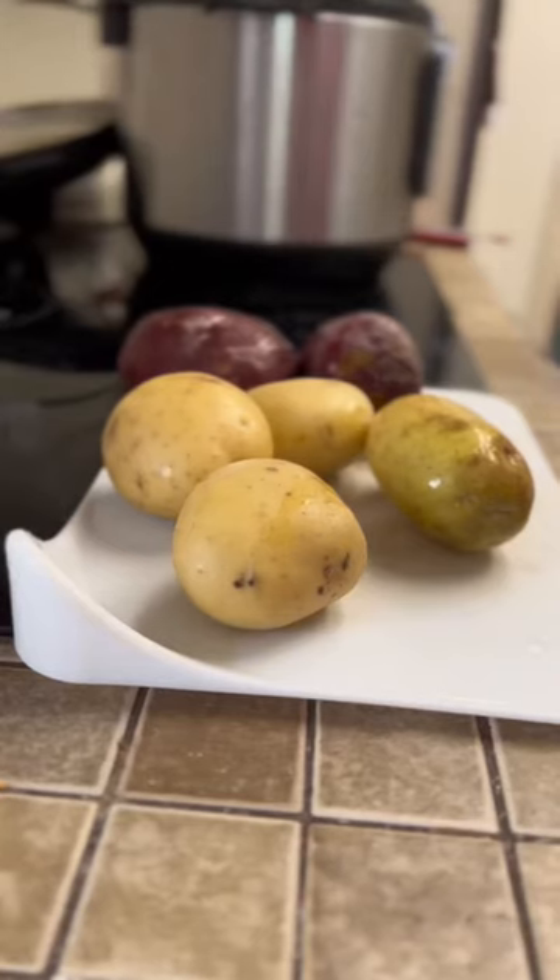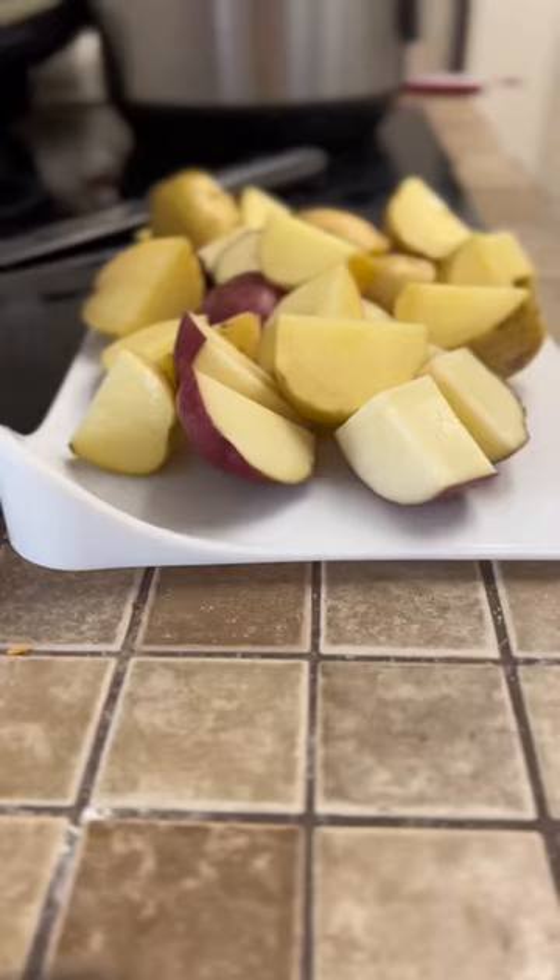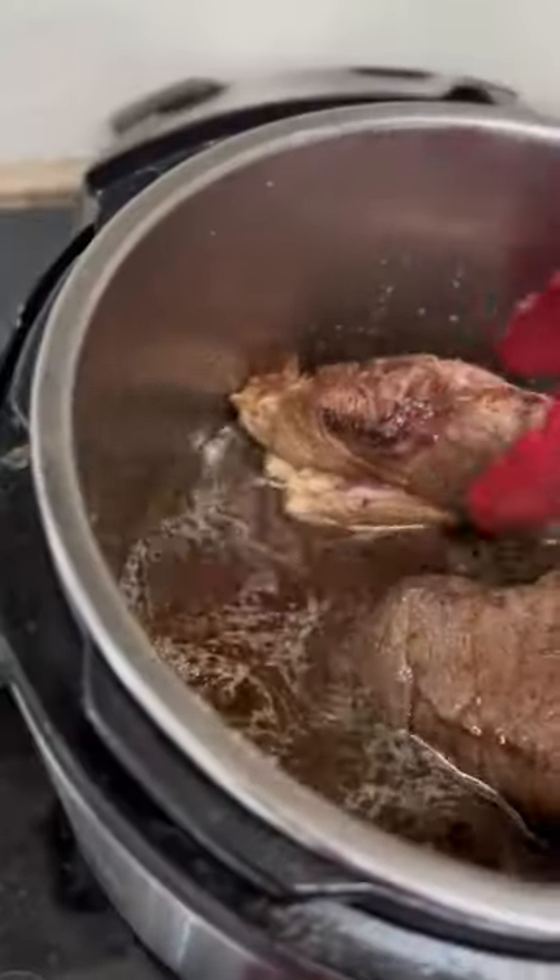Sauté in your instant pot on each side for three to four minutes to brown it. Now quarter your potatoes and then deglaze your pot with beef broth.